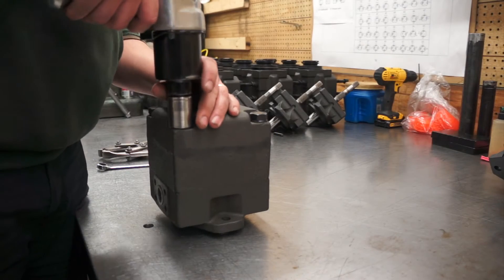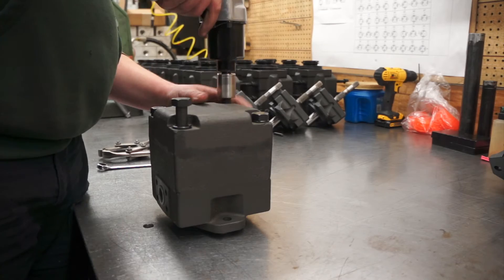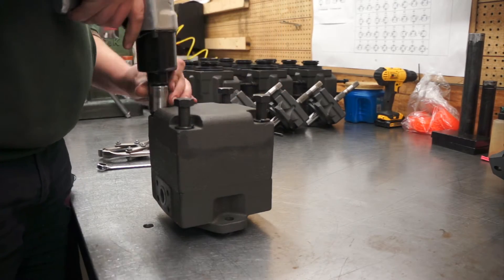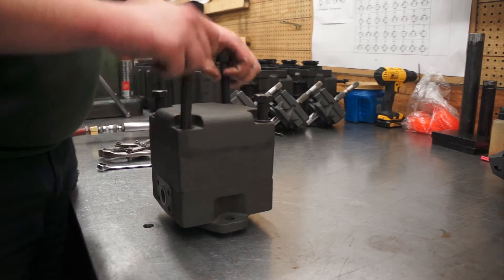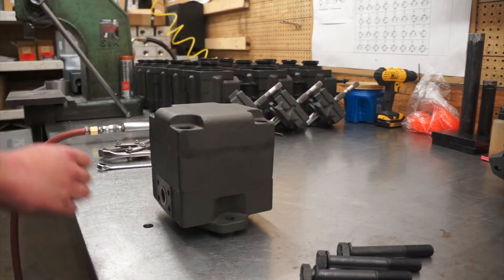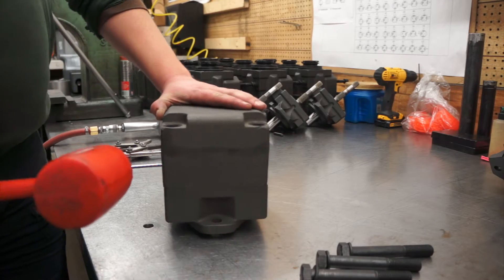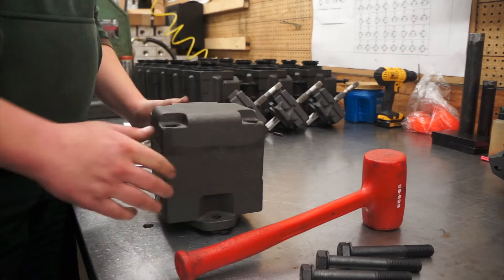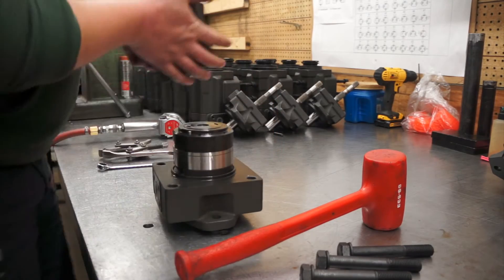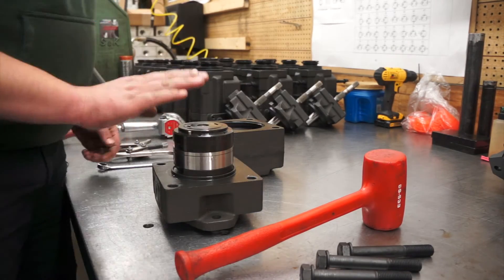Removing a cartridge from a vane pump. The first step is to loosen all four bolts in a crisscross pattern. You may have seven to eight bolts on a double or triple unit. Remove the bolts and set them aside. Next, gently tap the outer housing with a hammer.